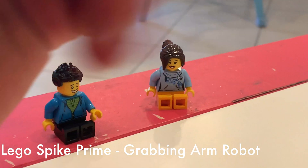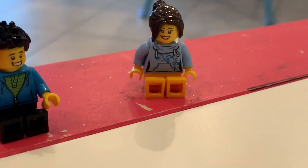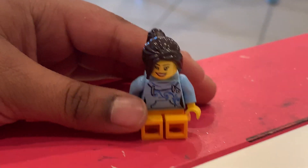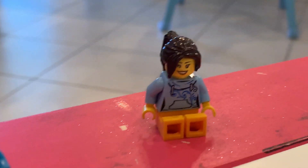Hey guys, welcome to Stimful Learning. So today I'm going to build a grabbing robot. Who's going to help you build it? Mia here is going to help me build it. Hi guys. Alright, let's get started.